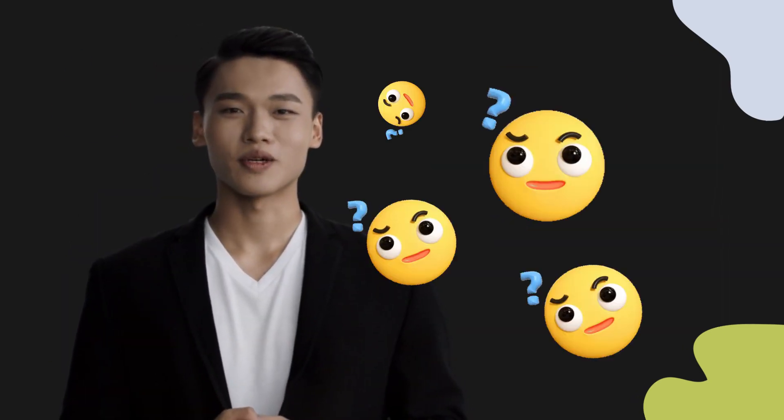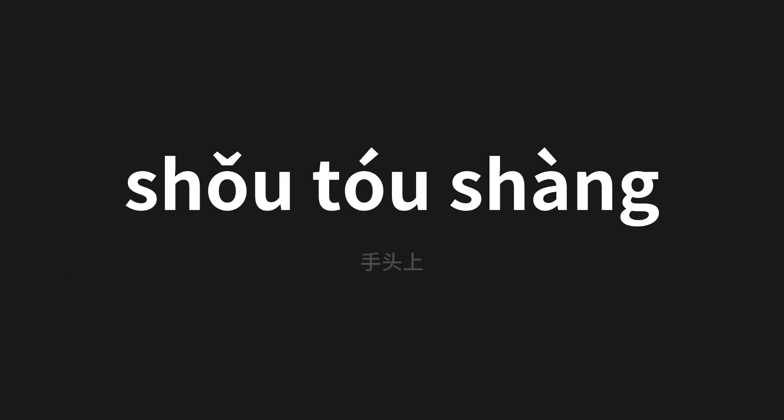Welcome to this pronunciation video. Today we will be focusing on a new word that you might find challenging or intriguing, so let's dive into today's word — which means 'on the hand' in Chinese. Let's say it all together.